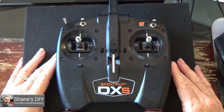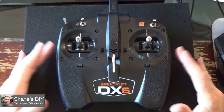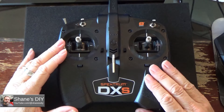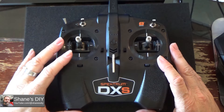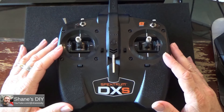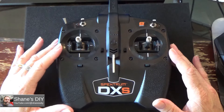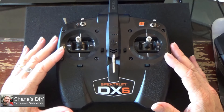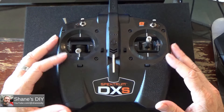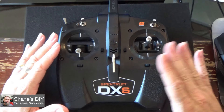I've got here a Spektrum DXS radio. I know this isn't a mainstream high-quality or high-end radio, but a lot of you have this. A lot of people I work with on some of the Facebook groups often get these in the ready-to-fly AeroScouts and some other planes. It's actually not a bad radio as far as ready-to-fly radios go — it's a seven-channel radio, and you can do quite a bit with it if you set up the modes right.